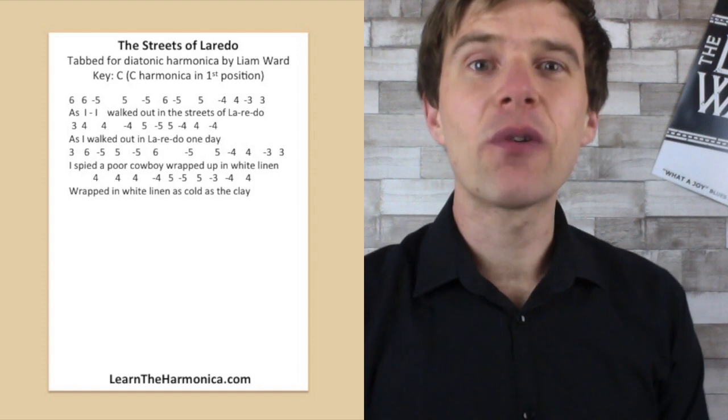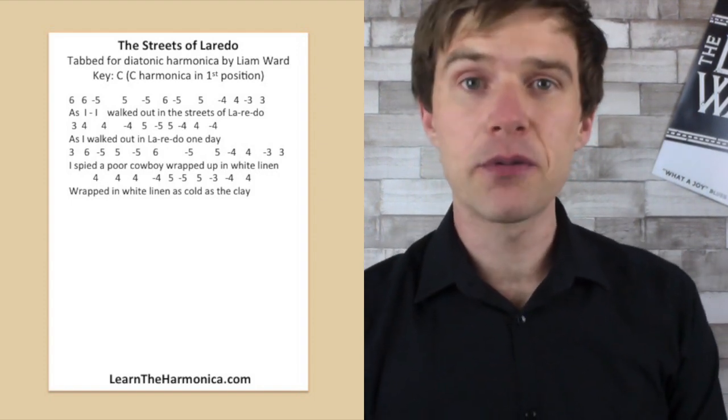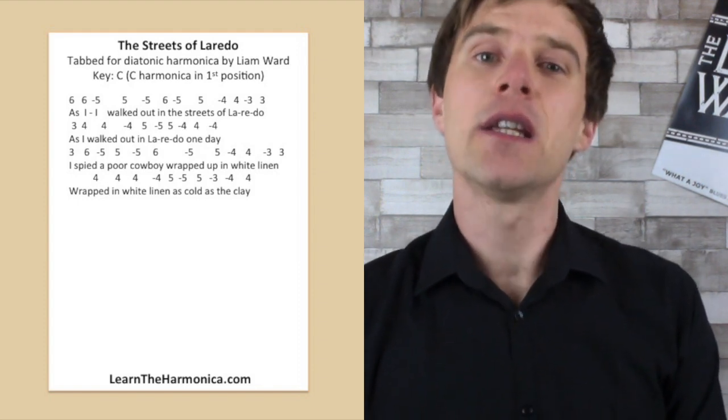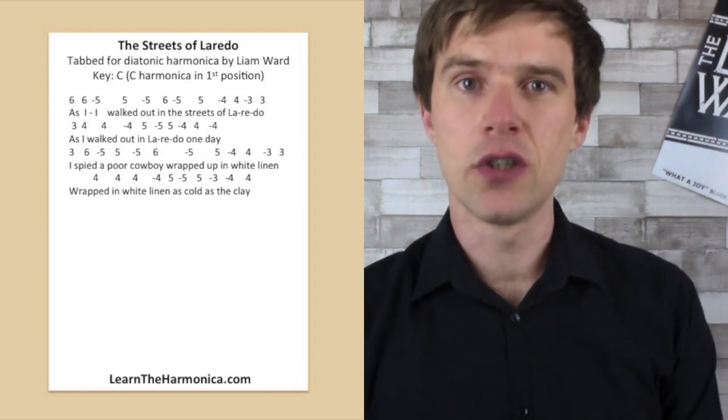So the Streets of Laredo today on a C diatonic harmonica. This is great for all levels from absolute beginner because there are no bends, nothing complicated about it. It's just a case of trying to get the notes. It's a brilliant song to practice for getting your notes in tune.